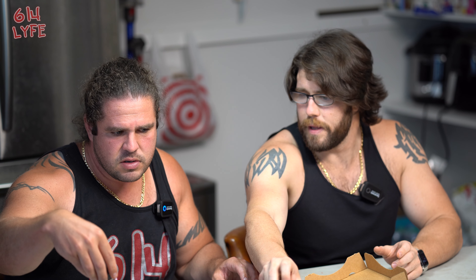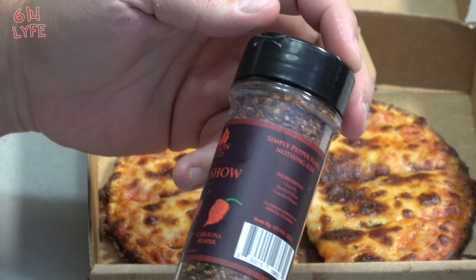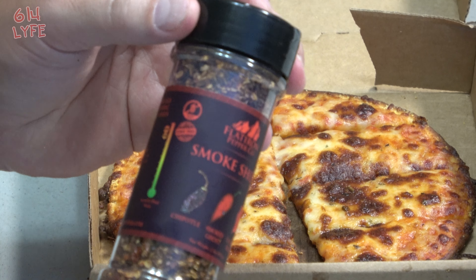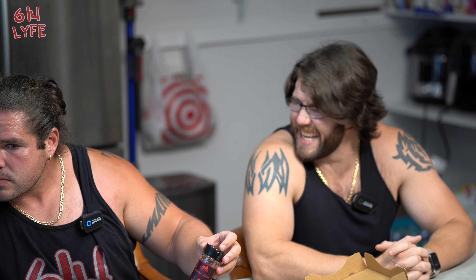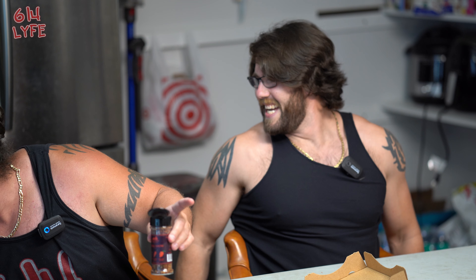That one's got some kick to it, I'm feeling that. The next flavor is the Smoke Show Chipotle — smoked ghost and Carolina reaper. The Scoville is 450,000.